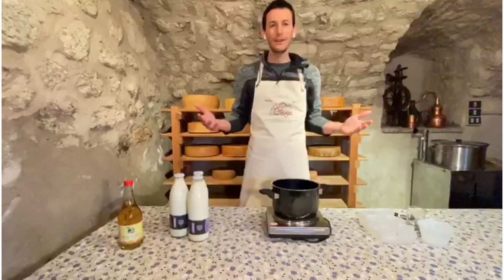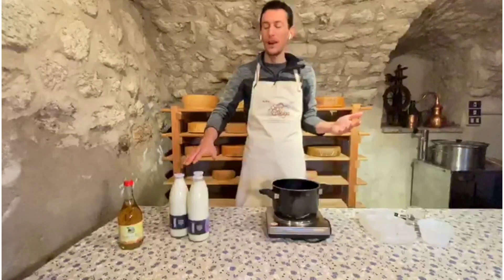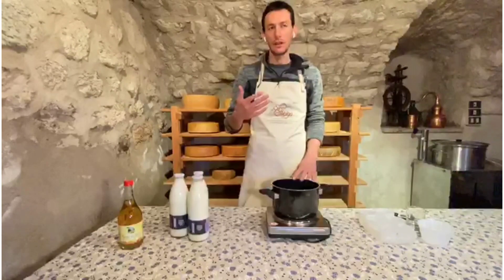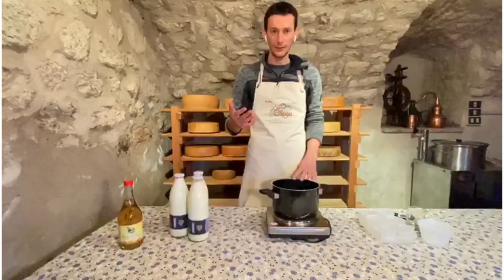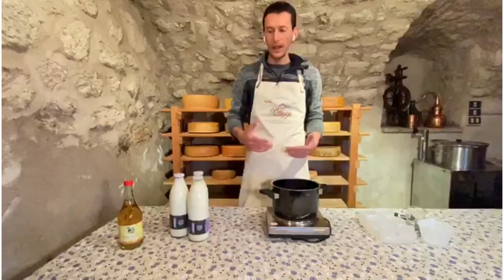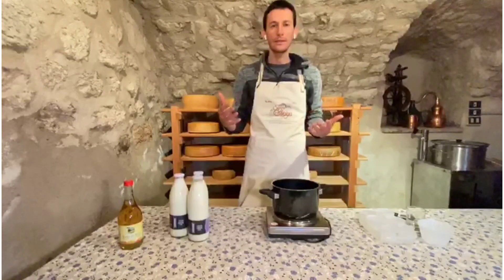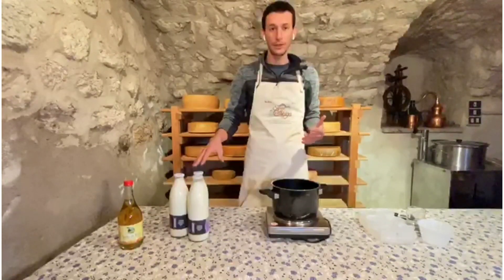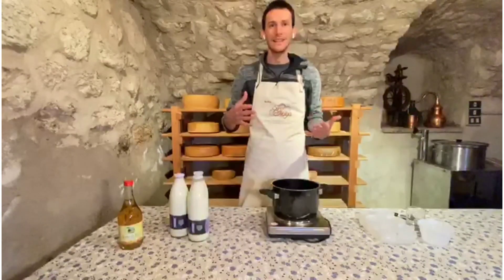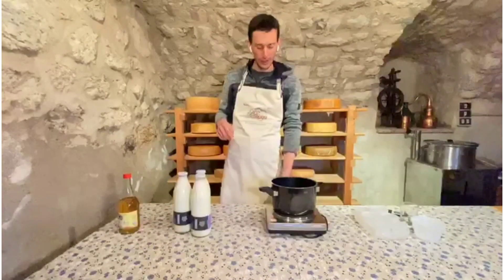The recipe is very simple. First, pour the milk into the pot and heat it up to approximately 90 degrees Celsius. When the milk is very hot, add the vinegar. The ratio is approximately 20 milliliters of vinegar per liter of milk, so for three liters of milk we need approximately 60 milliliters of vinegar.